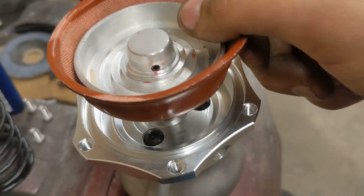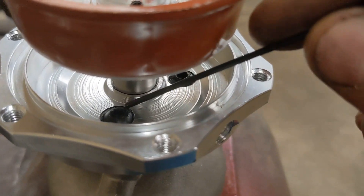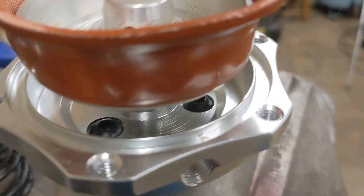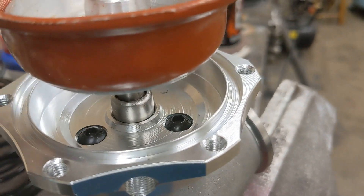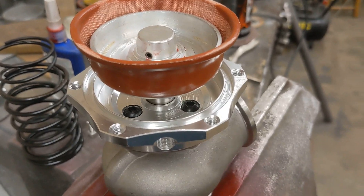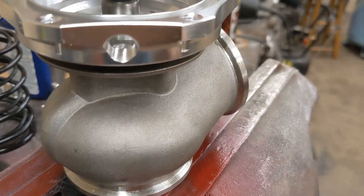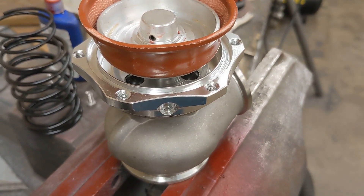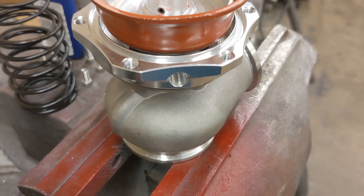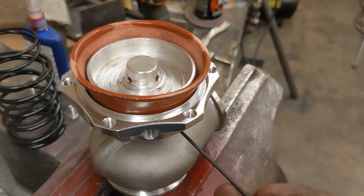Another thing you want to check is these Allen bolts here — make sure they are good and tight. I've had it where they are loose and this whole housing is sitting crooked. Boost basically leaks past these screws and then out the bottom. I've had that happen on the Stude — when I put the dual wastegate setup on it, these screws were not tight and the boost leaked out. In that case it made more boost than desired; here it made less boost than desired.